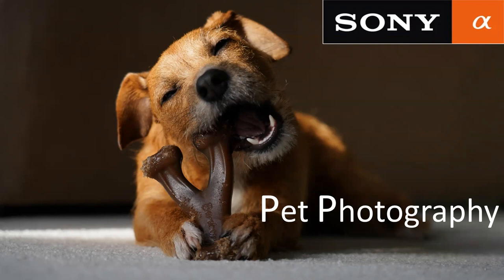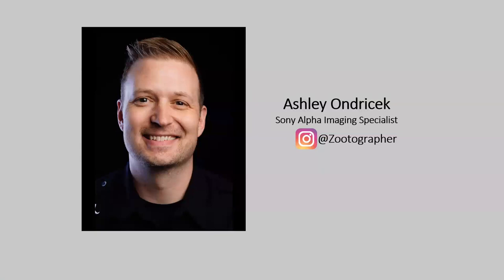Thanks for joining me for this session. Today we're going to talk pet photography. My name is Ashley Ondracek. I'm a Sony imaging specialist. Let's get right into it.